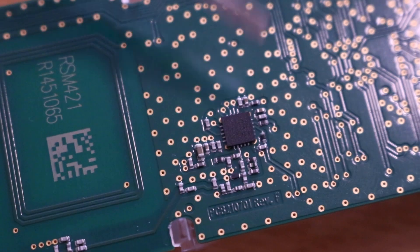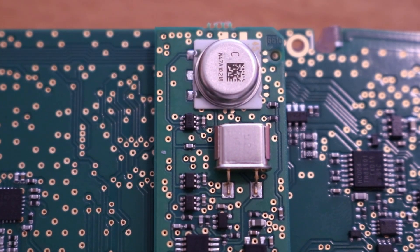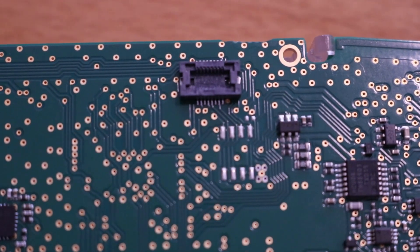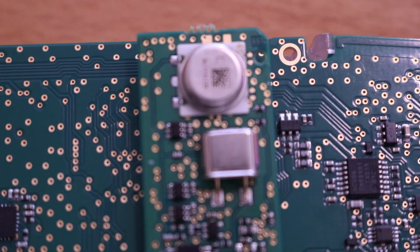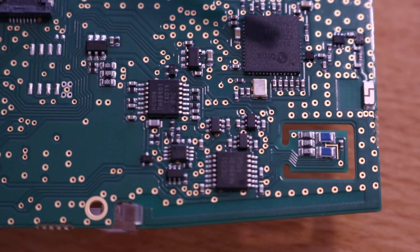This is a pressure sensor, I think, and you can remove it — it gets connected to this connector. So this is a pressure sensor for measuring how high this thing is.